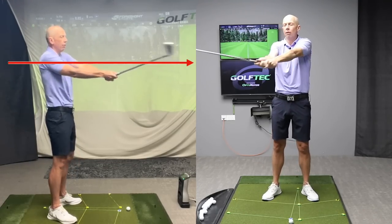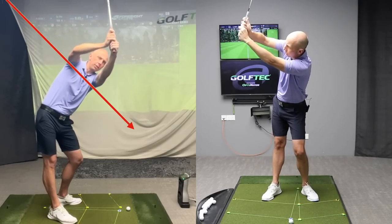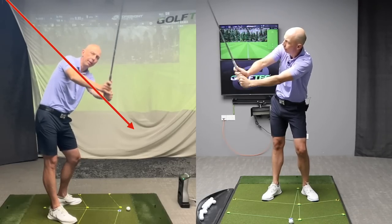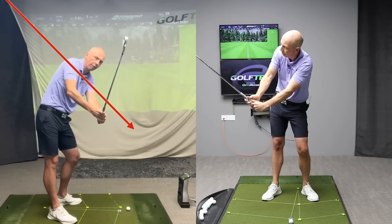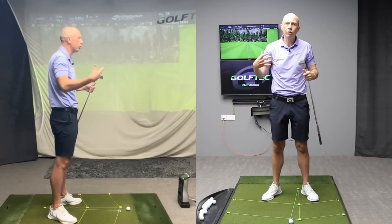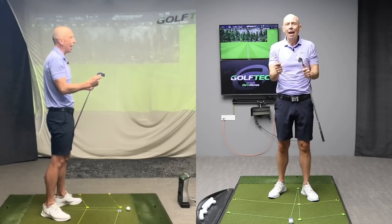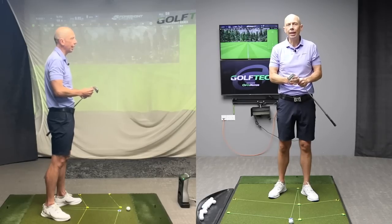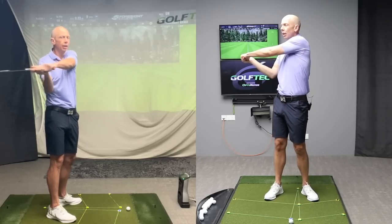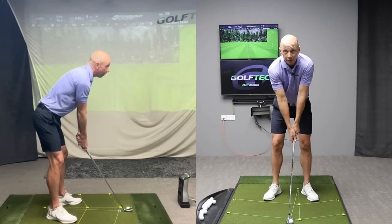If I was to swing back and for whatever reason lift my arms off my body and then add my tilt, you can see how that would look like a poor golf swing — a delivery that would be extremely difficult, with a steep shaft often leading to bad contact, lots of early extension, and all sorts of struggles I'm sure you're familiar with. So keeping your arms down and attached to your body makes sense when swinging horizontally, and now we need to train you to do it when you're swinging at the golf ball on the ground.